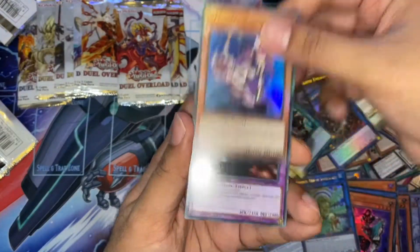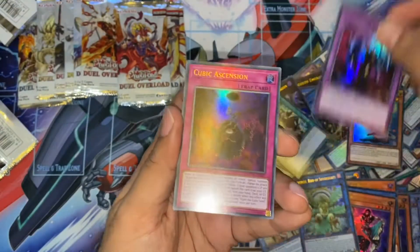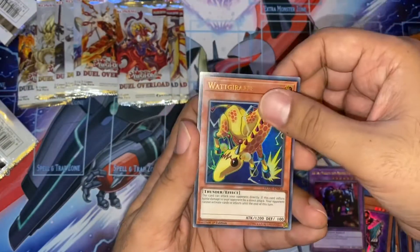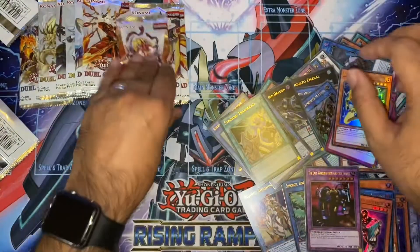Another Madolche. Very nice. Another Last Warrior of the Planet — that's quite good. Cubic Ascension. Suki. And a Witchcraft Grathiel.